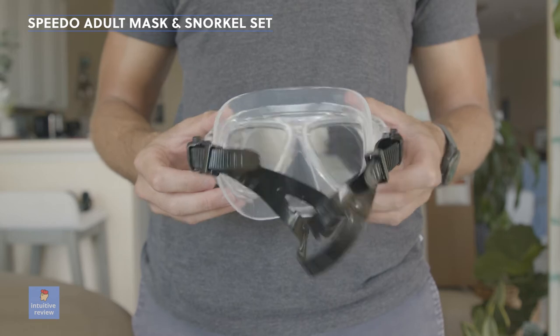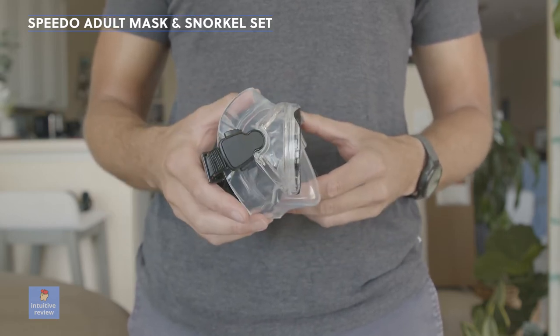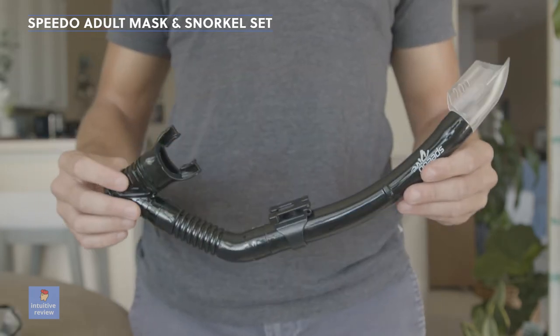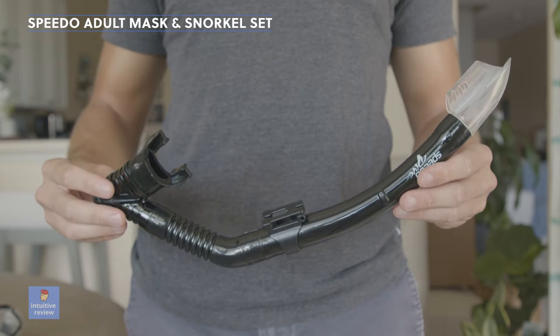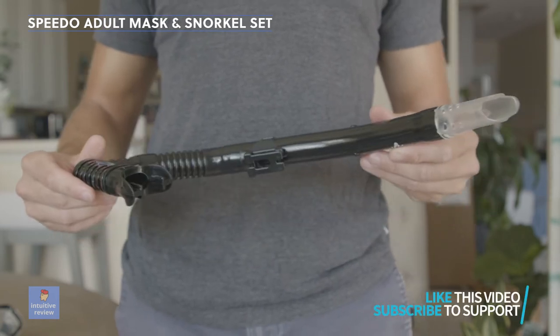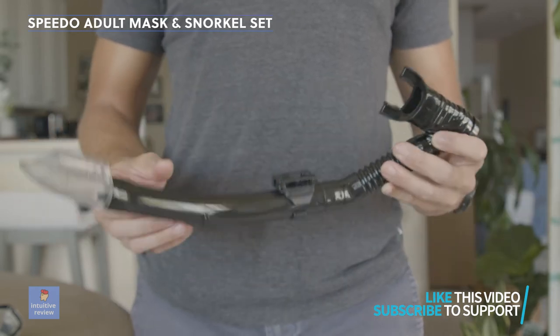It's basically to the point — it has durability, and I've been using it for like three months now. The thing I noticed with the mask is that, like with any mask, it kind of gets fogged up after a while, so I recommend using anti-fog spray before and after. Just spray it in there and rub it in, and that'll definitely help you out if you are snorkeling and stuff like that.